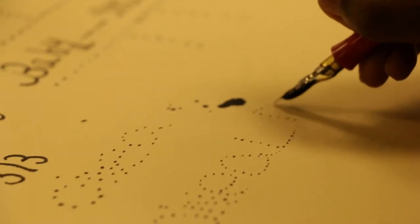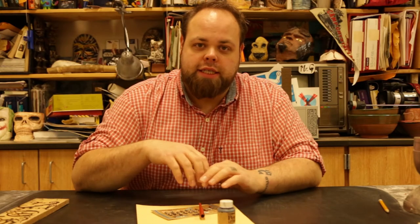We traded off a couple supplies — she needed this, I needed that. She had some old calligraphy kits that she was getting rid of, and I was like, I'll take them.